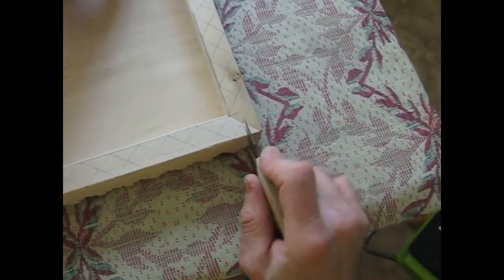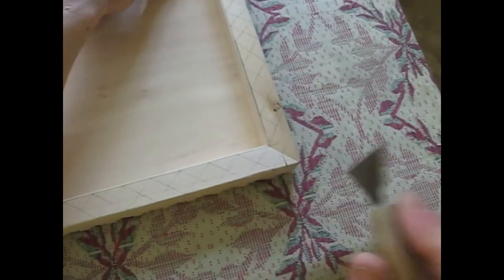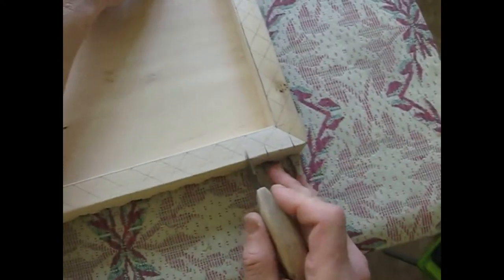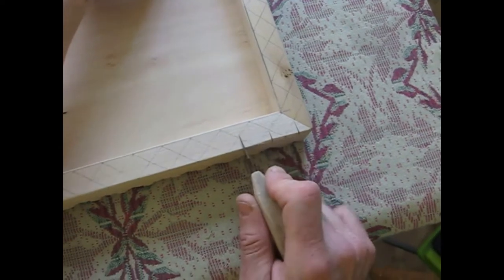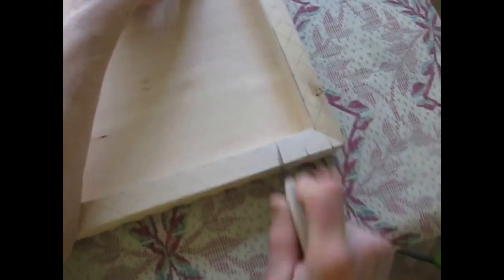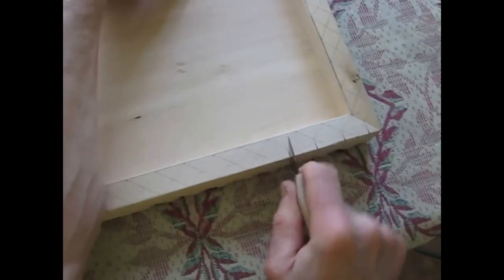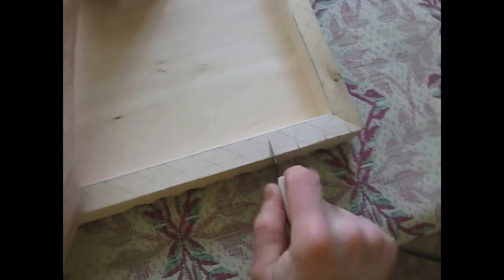First, we will cut across the grain. It's pretty difficult to cut, so you will need to put some effort into it. Use a few rocking motions like that.